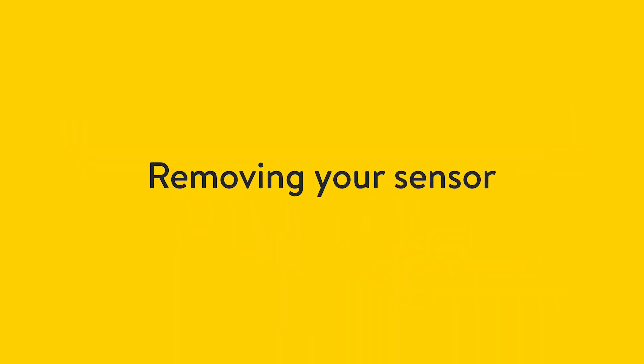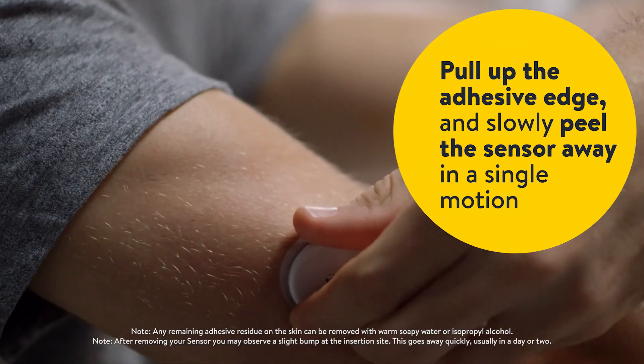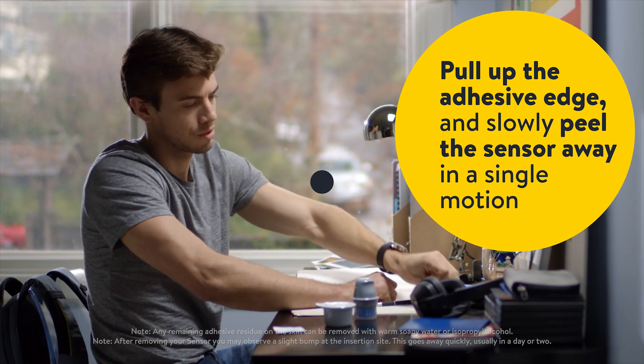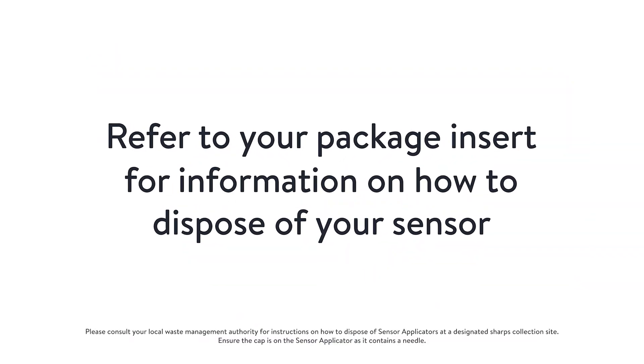Now we'll show you how to remove your sensor. Pull up the adhesive edge and slowly peel the sensor away in a single motion. Refer to your package insert for information on how to dispose of your sensor.